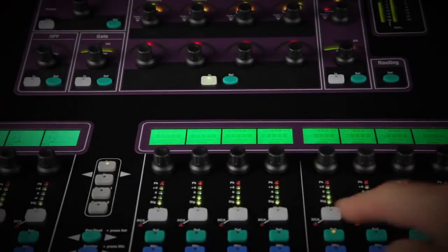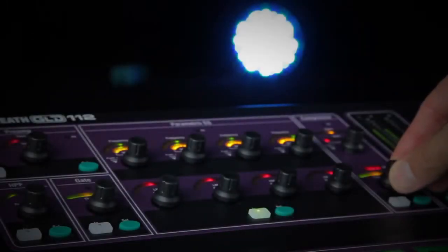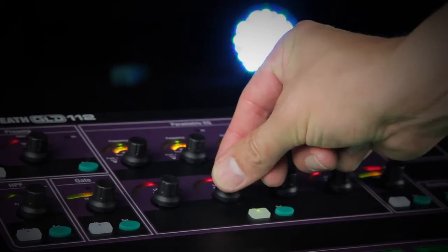Select a strip and GLD's processing, or super strip, presents the key controls in a familiar layout, giving you easy access to gains, high-pass filters, gates, EQs and compressors.